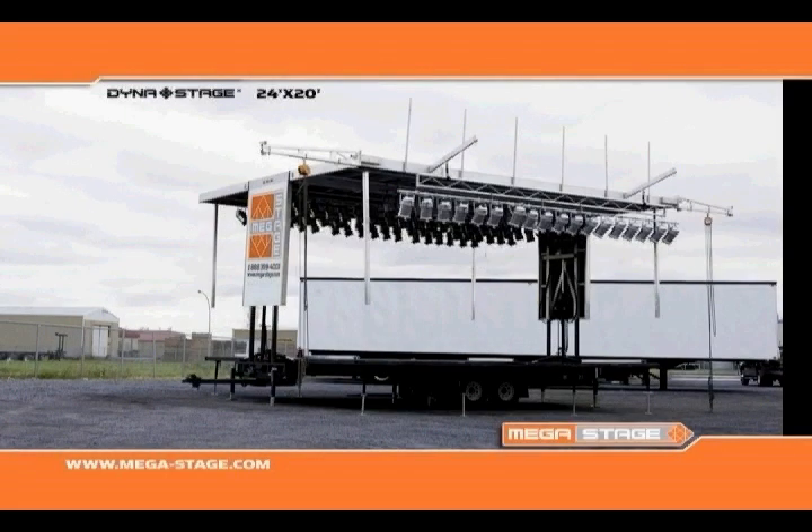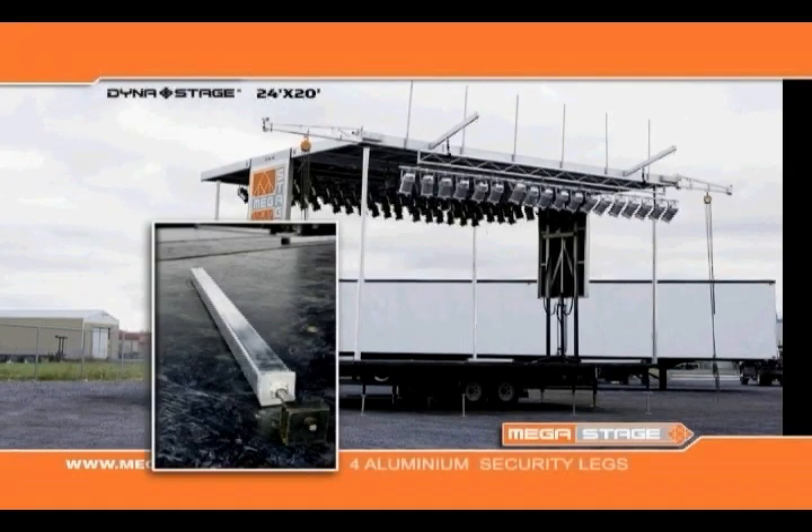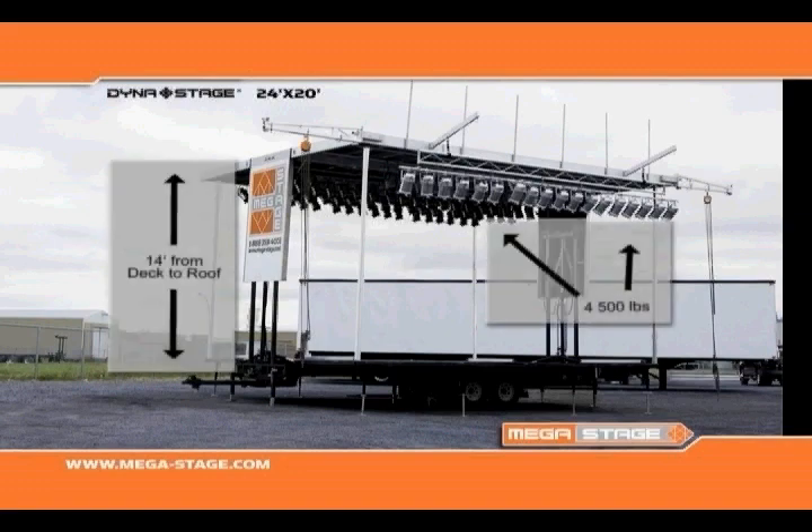The stage is equipped with hydraulic safety valves and secured using four aluminum security legs. Once in place, the roof can support up to 4,500 pounds.